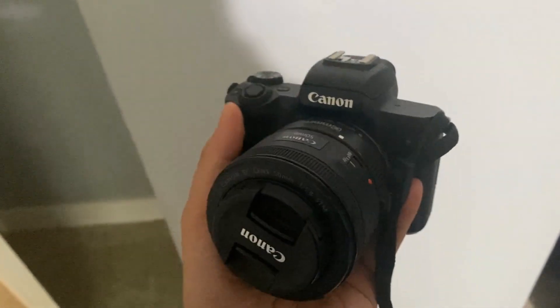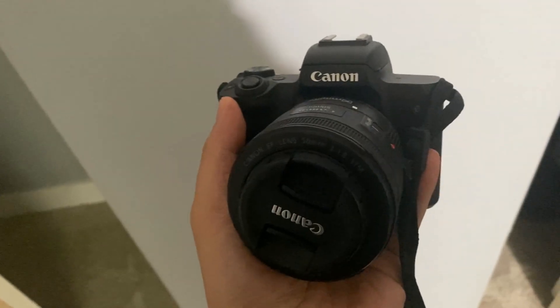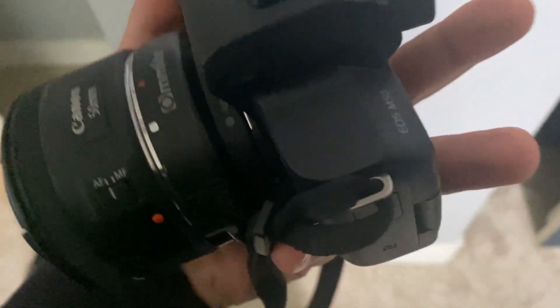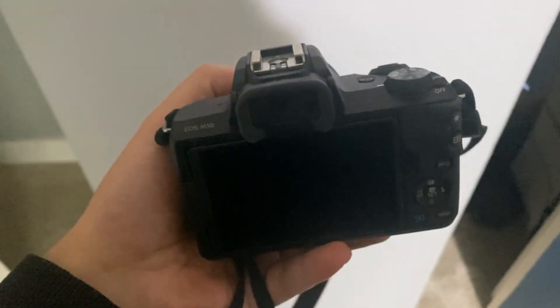Today we are reviewing a really sweet Canon camera, especially if you are into videography. It's really beautiful — I got a new lens for it. I prefer it that way, but this is going to be the EOS M50 right there.